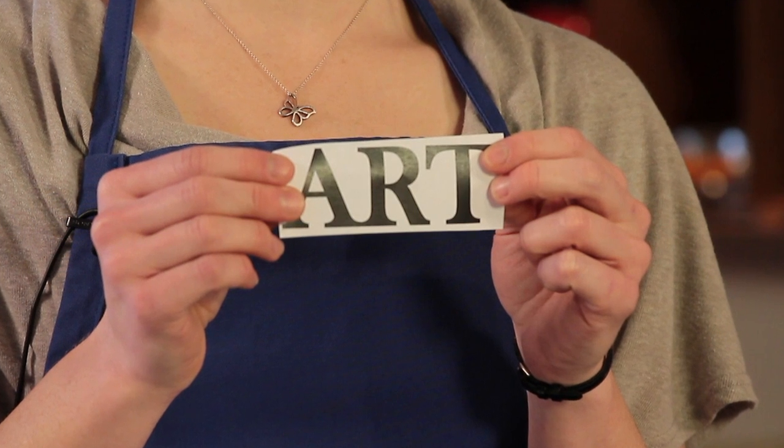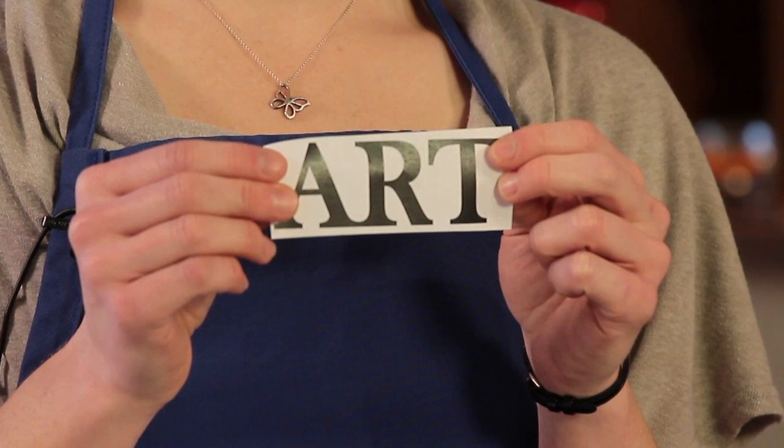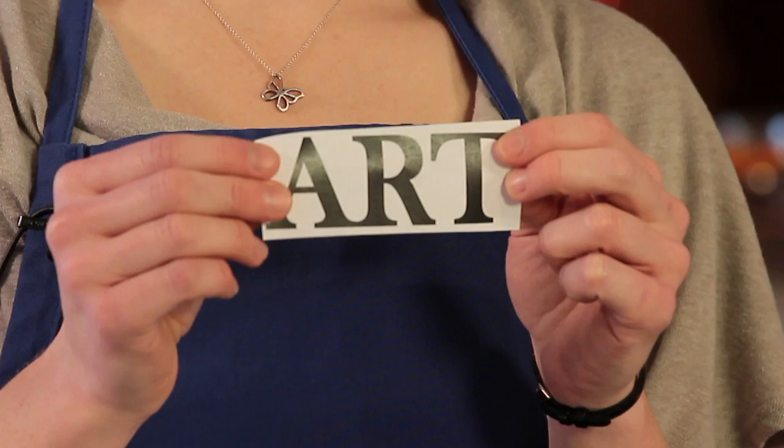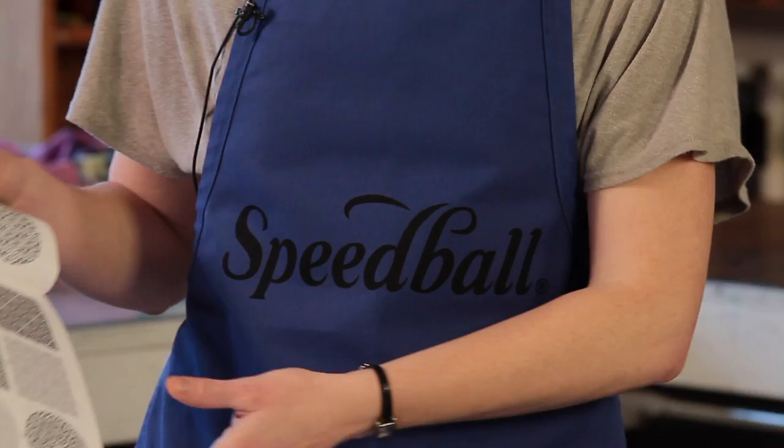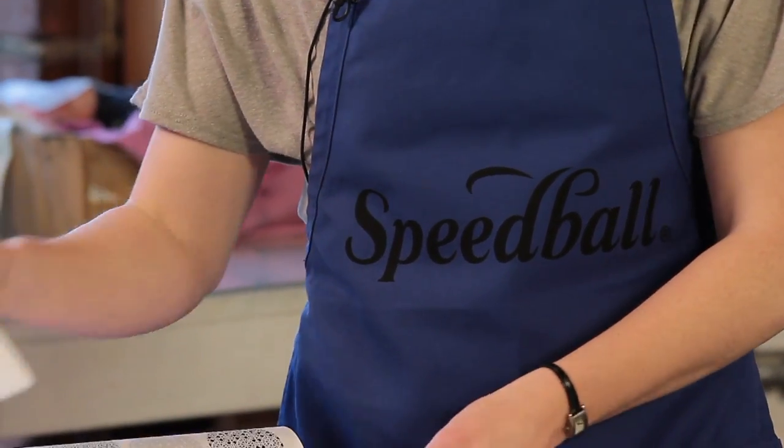Begin your project by first selecting your pattern. We've simply printed out the monogram we'd like to use, but you can find ideas for your design by printing an image from clipart, tracing an image from a book, or simply freehanding what you would like to print.